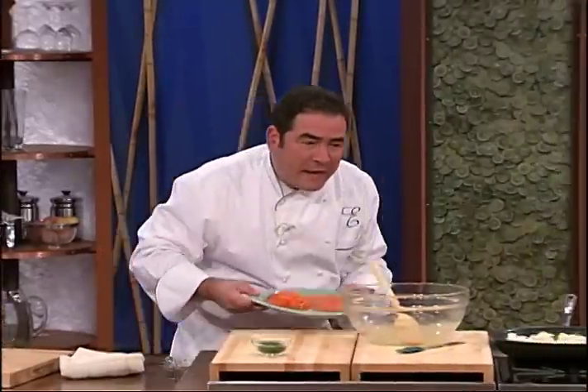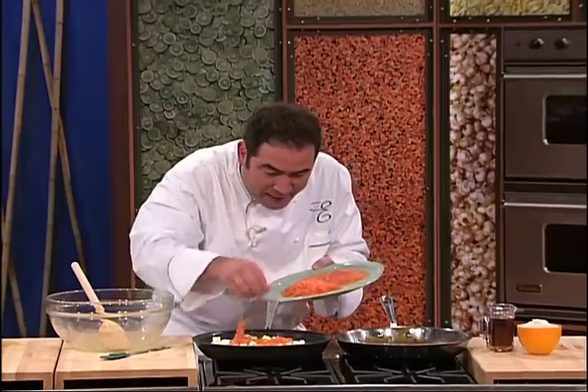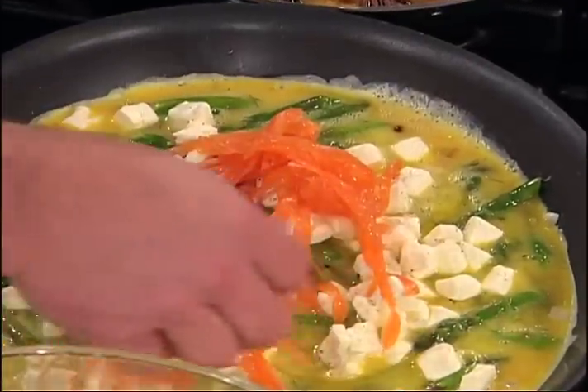Because now what we're going to do is take the smoked salmon. There are all kinds of different types. This is a little Scottish smoked salmon. A little portion of that, and then we're just going to add a little bit of that smoked salmon. This is a two-process.